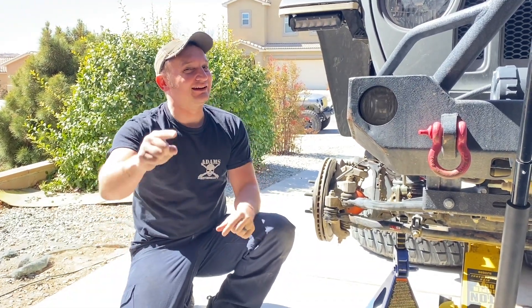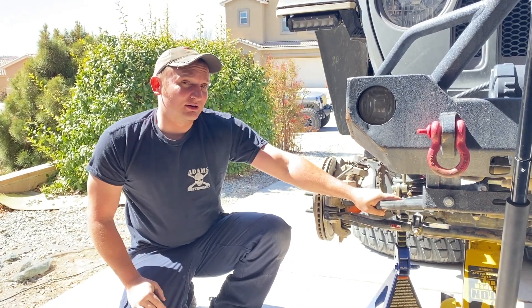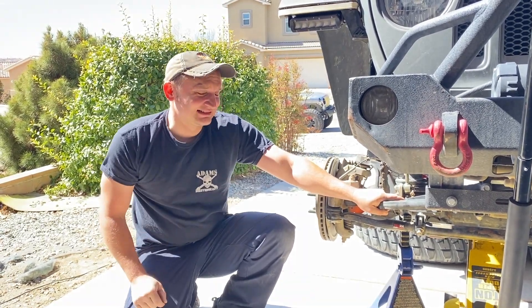What is up JL Life, Modell here. In today's video, we're going to be upgrading my SteerSmart steering to something a little better. Stay tuned.